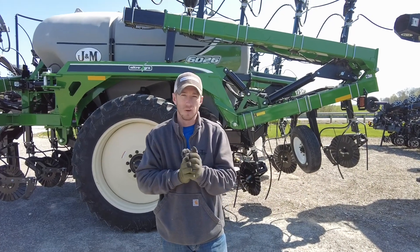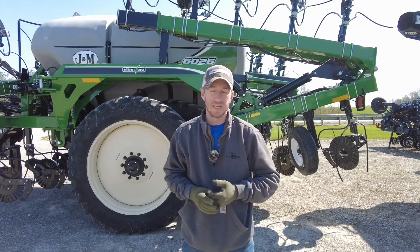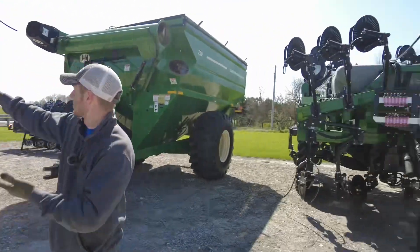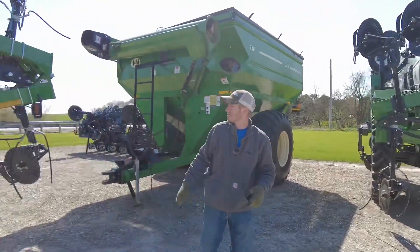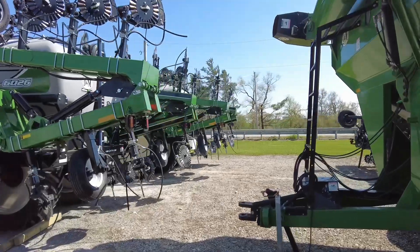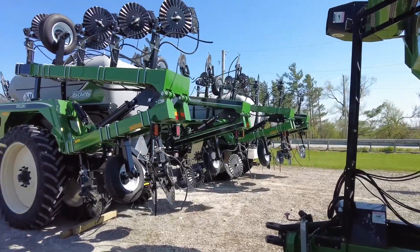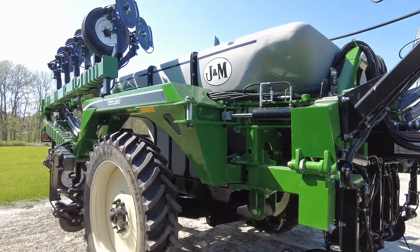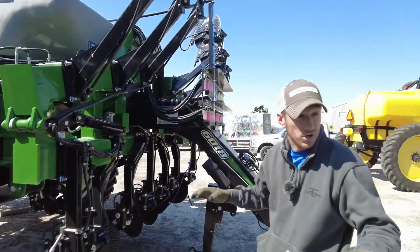Hey guys, Adam Fennig here with Fennig Equipment. You're tuned into the Talking Shed. Behind me, beside me, and on the other side of me, we've got some J&M 6026 applicators — 60 foot. These two are 2600 gallon and the one behind you here is an 1800 gallon.